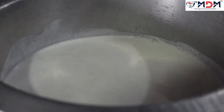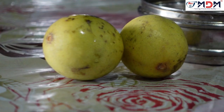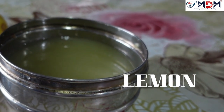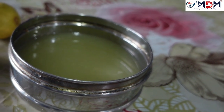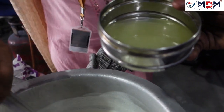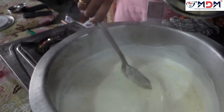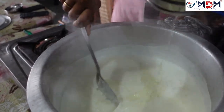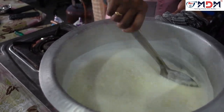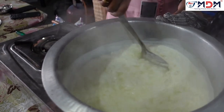Let's start with the lemon. If you have lemon oil on the side, you will see it well. If you have lemon oil, you will see it well.